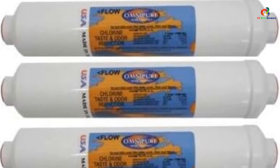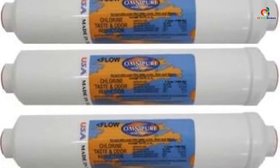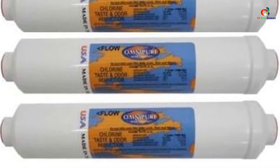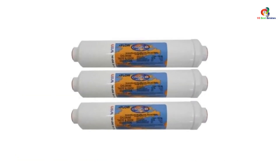The main drawback of the Omnipure is its capacity. If you're a single occupant or have a very small family, this filter might be okay, but as it only has approximately a 1,500-gallon capacity, regular or heavy use will mean you'll need to replace it more often.